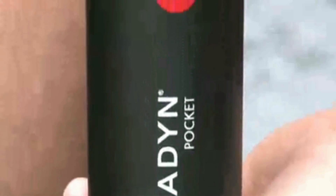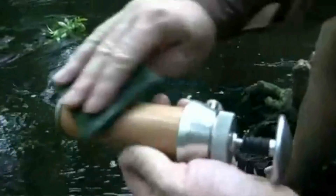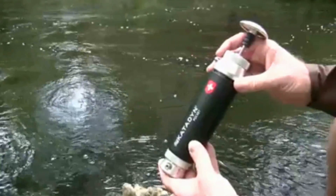The Pocket filter performs in the most challenging conditions. It is easily cleaned to restore flow rate. Katadyn's ceramic cartridge can be cleaned over and over again — that's why it lasts so long.